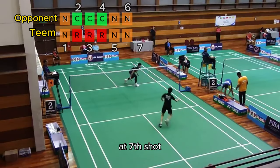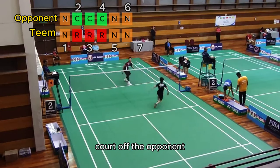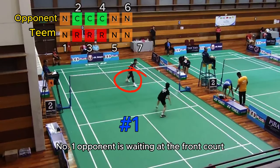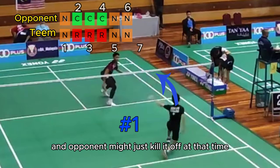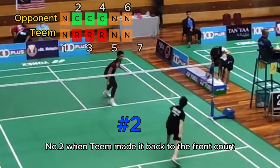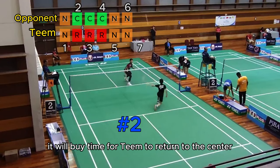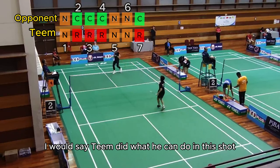At the seventh shot, Tim rushed back from the defense posture and forced a very high lift to the backcourt of the opponent. Two reasons why he did that: Number one, the opponent is waiting at the frontcourt, and if Tim forced a net placement, it is very high risk and the opponent might just kill it off. Number two, when Tim made it back to the frontcourt, the shuttle position is already low — by lifting it high, it buys time for Tim to return to the center. Of course, another high lift puts Tim into another reactive mode again, but I would say Tim did what he could in that shot.